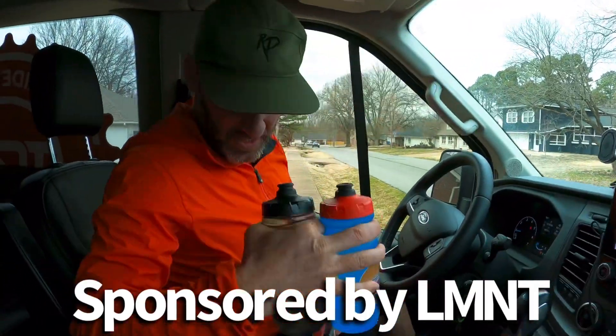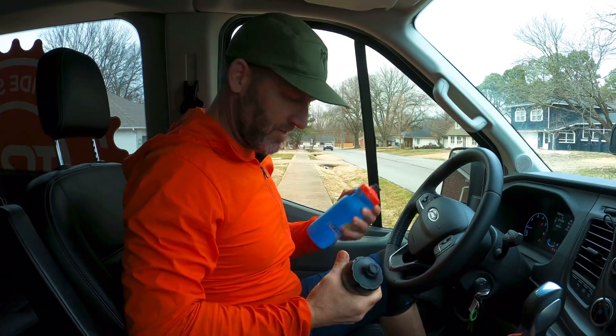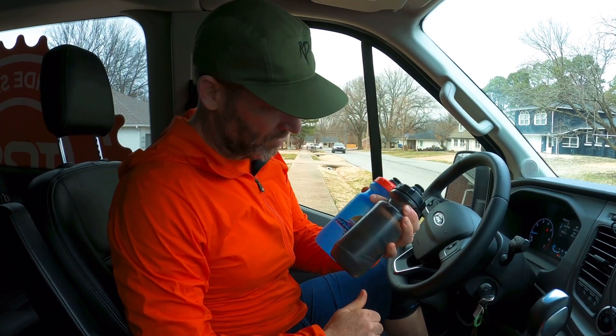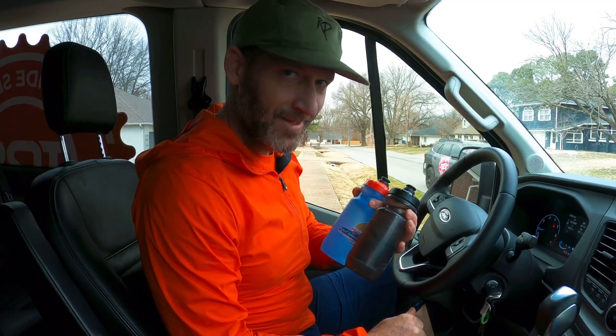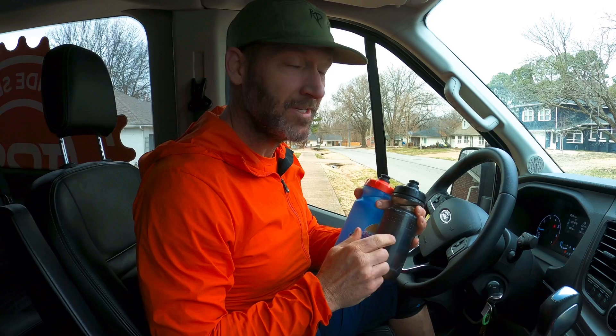All right, what's happening crew — Tuesday afternoon here in the Ville, about to roll out. We got the rigs set up on the Velocirac. I got two bottles here — take a guess at what's in these bottles.